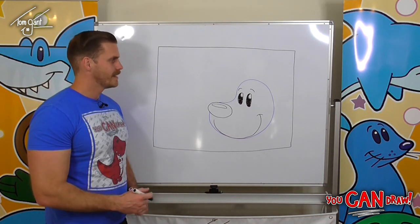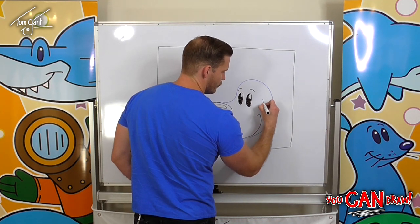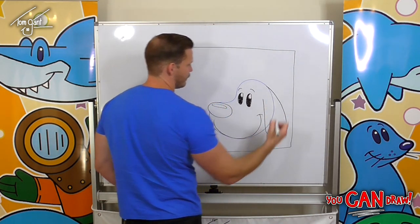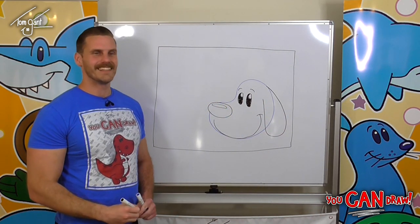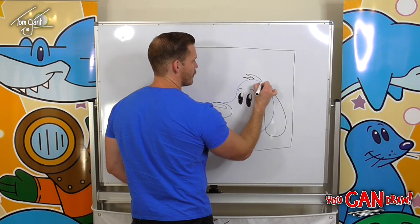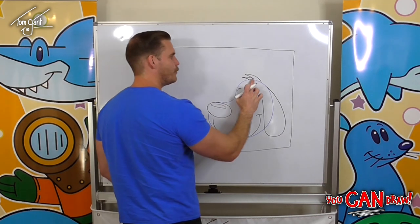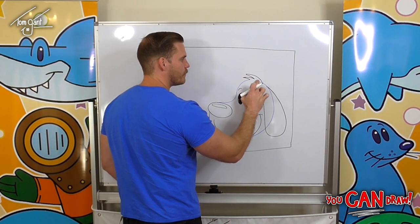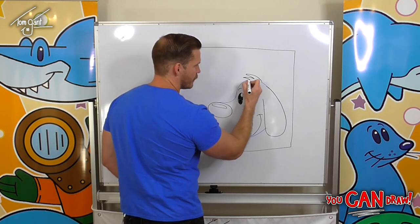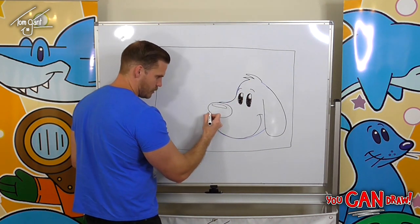Come up into the middle just underneath his nose — his smile looks like a big letter J. Now for our dog's ears, we're going to draw a letter U that comes up to the top of his head — some nice long floppy ears. At the top of his head we're going to draw some scruffy hair, then rub out the little bits we no longer need and darken in the rest of his outline.